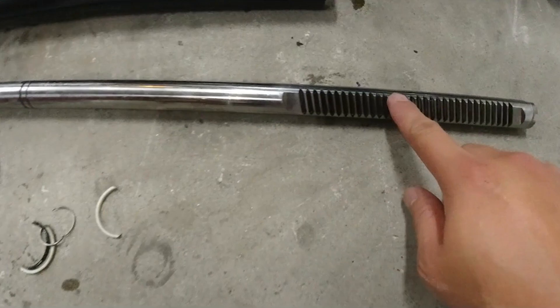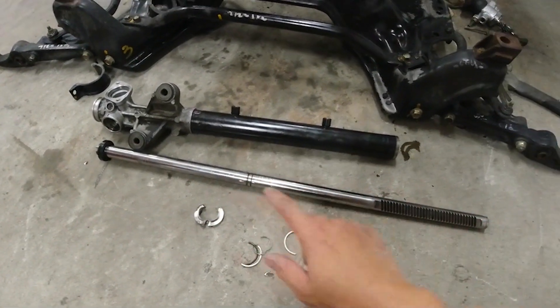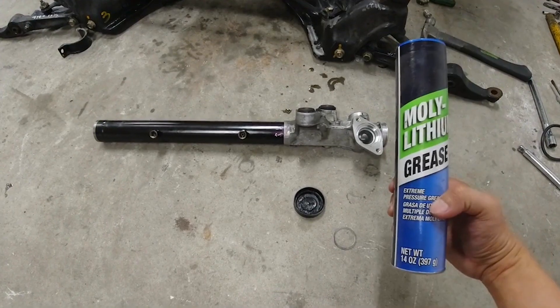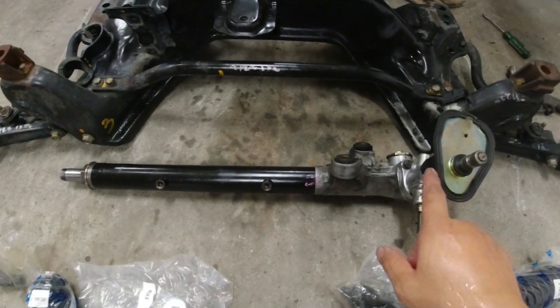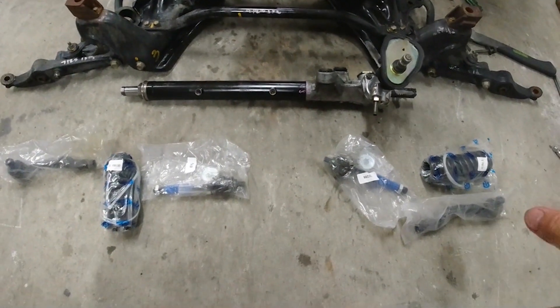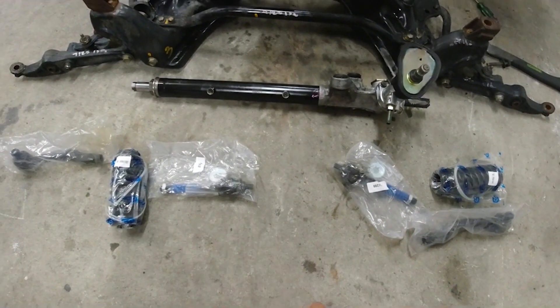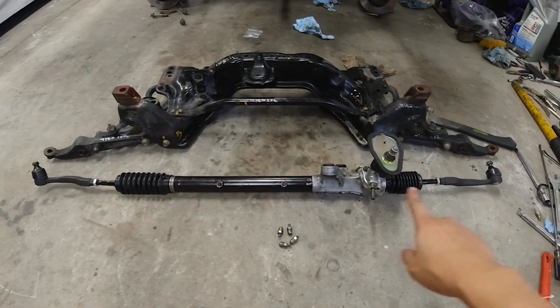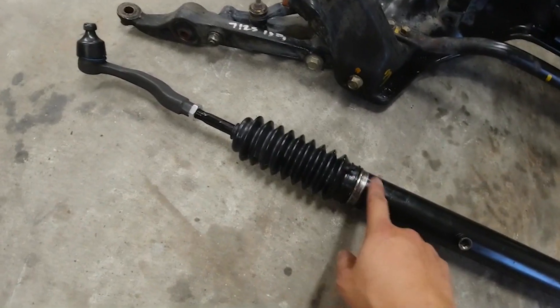Before I put everything back together, I'm going to clean it up real nice — there's a bunch of buildup right here. Then I'm going to grease it all up as much as I can and put everything back together. Here's the grease I'm going to be using for this rack. The rack itself is all buttoned up, and I also have new CV boots and inner and outer tie rod ends that I'm going to be installing. The unit's somewhat complete — I still got to zip tie the boots to these ends.